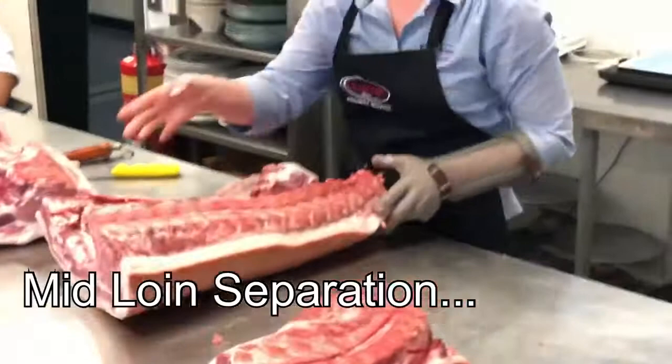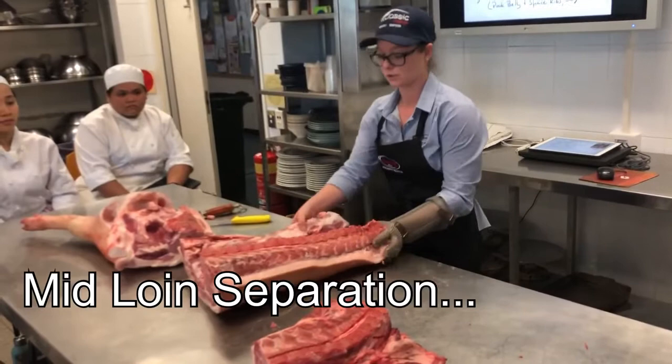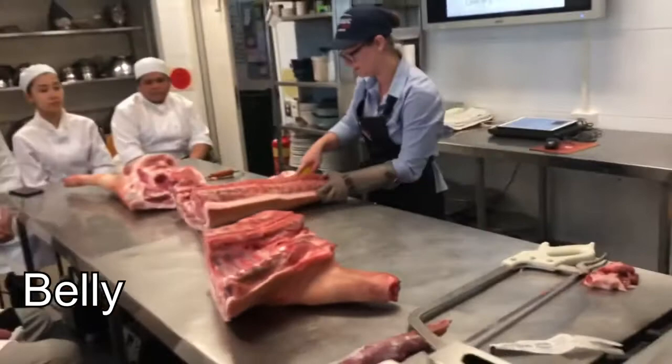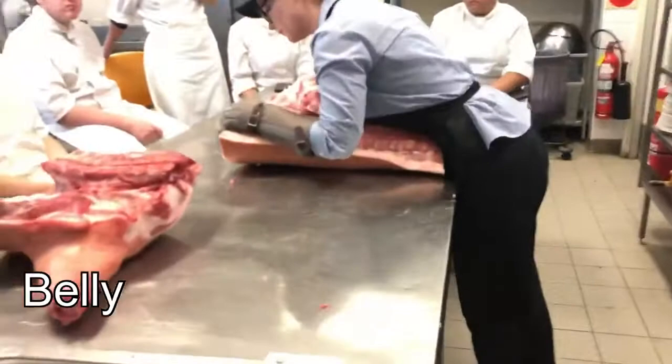That way you'll get your pork French cutlets, your pork strip loin, and you can also do loin chops if the pork tenderloin is left on. We'll take the belly off now. To do that we normally just mark it straight down there, leaving an even space so you're not getting into any of that meaty loin part.